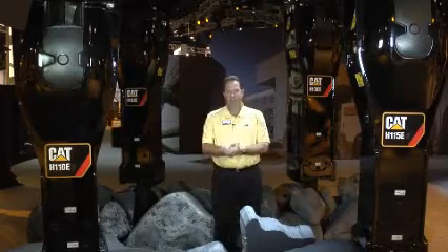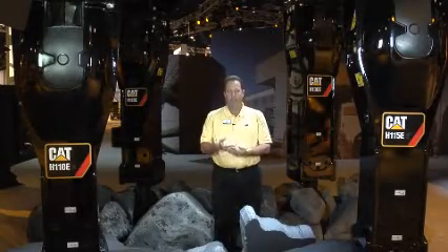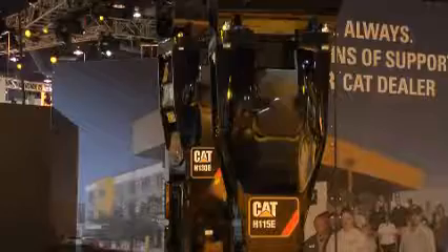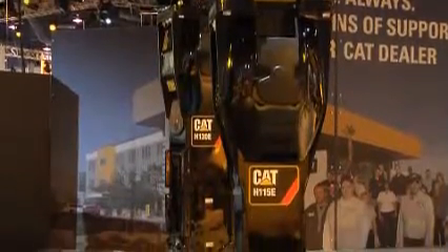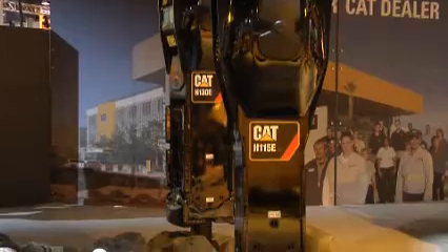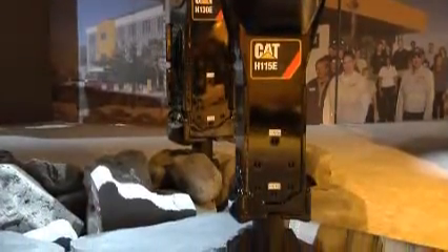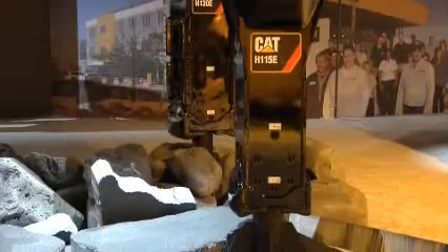These are truly exciting times at Caterpillar as the E-Series hammers launch the first 100% Caterpillar hammer — designed by Caterpillar, engineered by Caterpillar, and manufactured at Caterpillar's 75,000 square foot facility in Waco, Texas. What I'd like to do is walk over to the 450E backhoe and introduce you to the H110 ES on that, and then we will introduce you to the H130 ES with optional features on it.